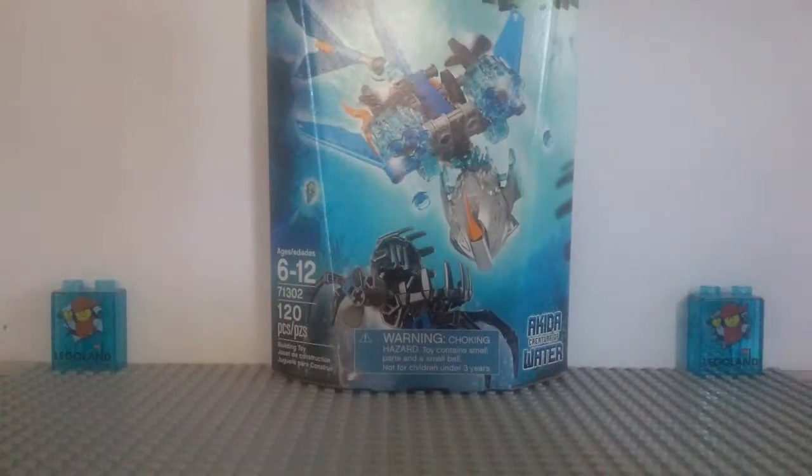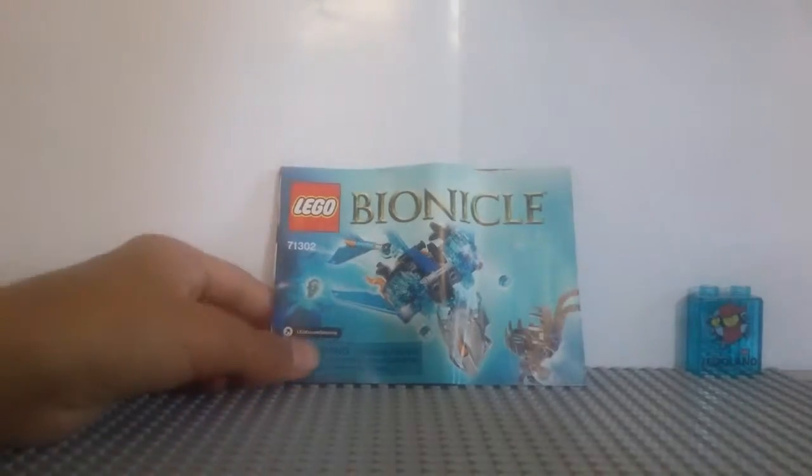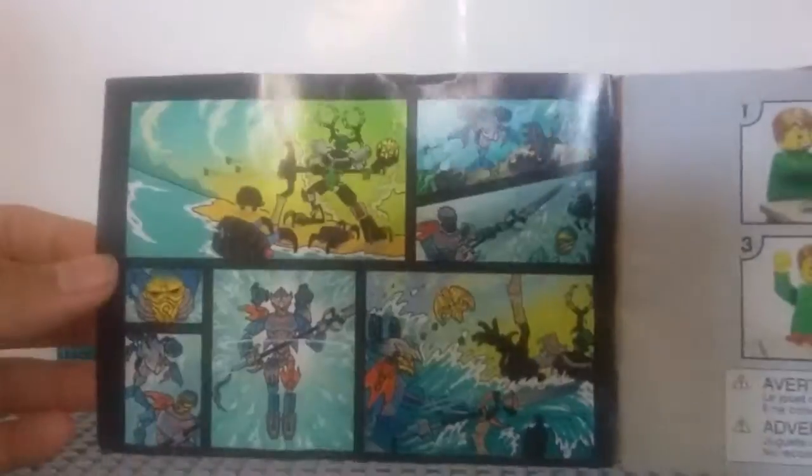Let's go ahead and take a look at the instructions. So here we have the instructions for Akita. Unfortunately when I got my set, the instructions were a little beat up — they weren't packed too well, just kind of crammed in there. But I was able to flatten it out and fix it a little bit, so it's not completely damaged. On the front of the instructions it's pretty much the same stuff as on the front of the box. On the next page we have the comic that was shown on Gali's box, and it shows you should organize your pieces if confused. Then we've got the building instructions.